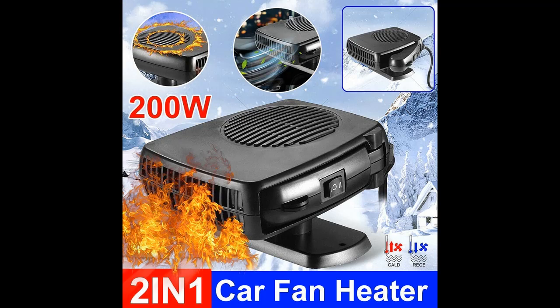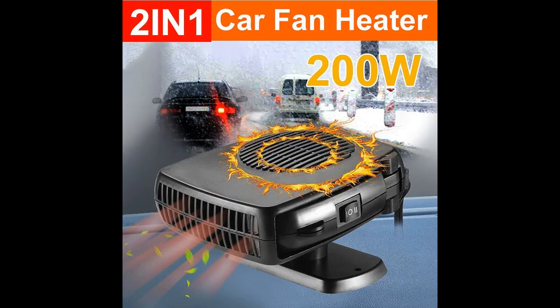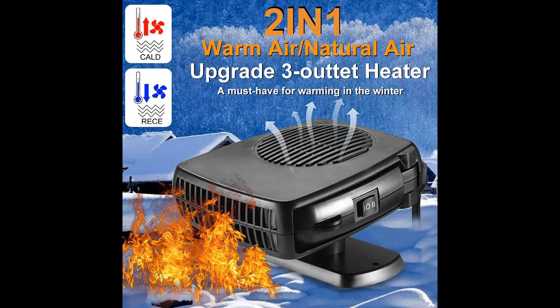You can fix the heater in your favorite position and adjust it to your preferred angle. The portable car heater can quickly remove windshield fog or frost by heating the air. It can also be used as a car fan to cool your car in the summer, letting you enjoy cool summers and warm winters.